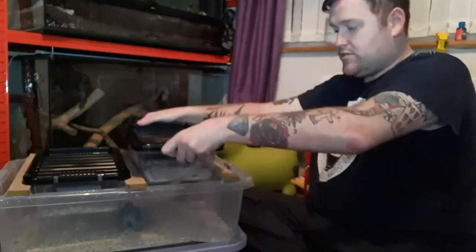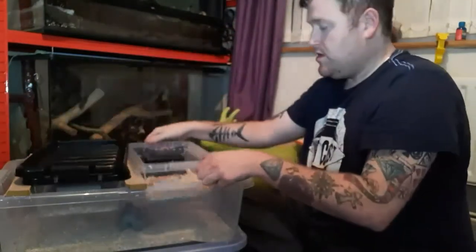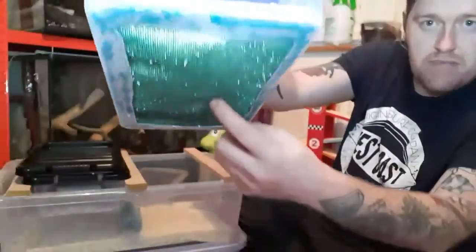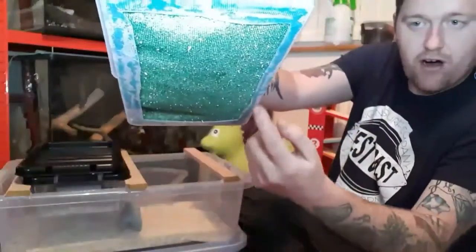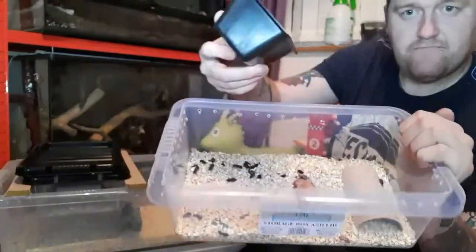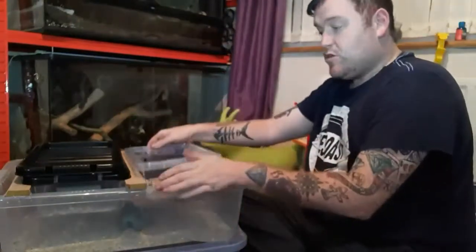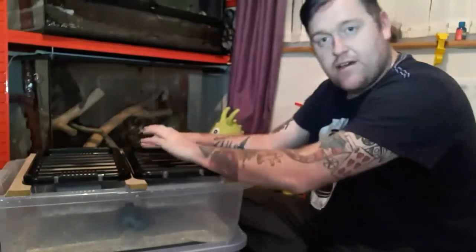The beetles are in these little tubs — we've got a couple of tubs, these two are both beetles. If you have a look at the bottom of the tubs, it's mesh-lined. There's a big hole cut out of the bottom and we've hot-glued some mesh in the bottom. There's a load of beetles in there, more in the other one.